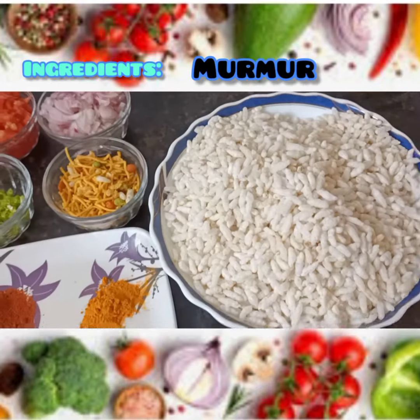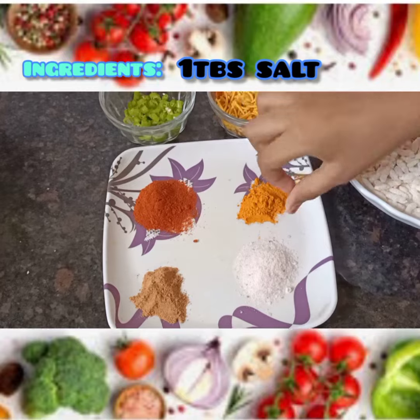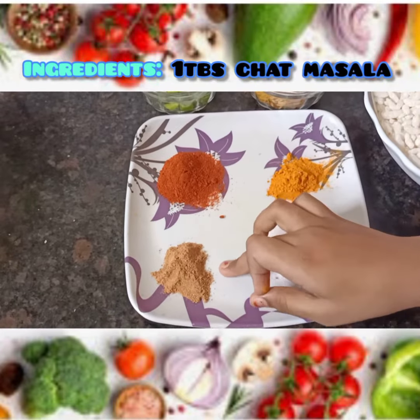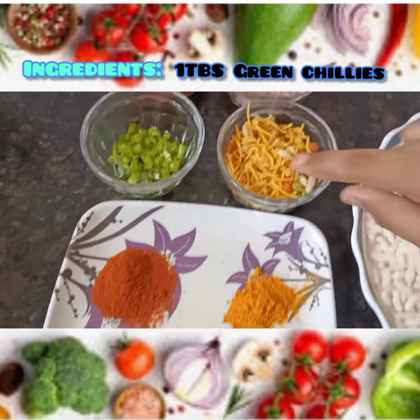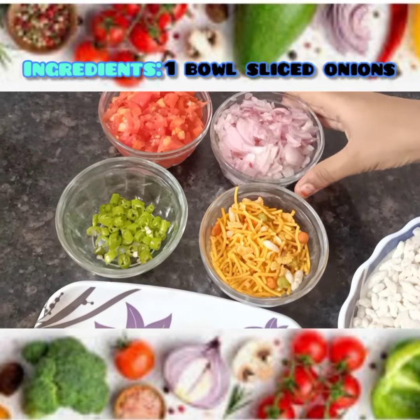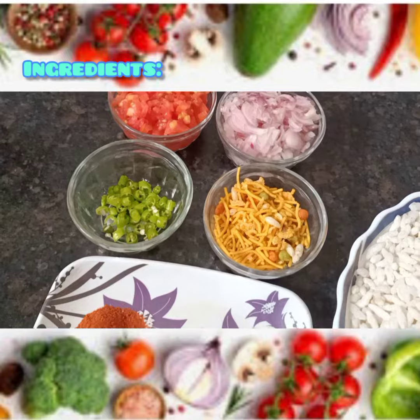The ingredients are a full bowl of murmur, a pinch of turmeric, salt per taste, chaat masala, chilli powder, green chillies, a mixture of garlic, finely chopped onions, and finely chopped tomatoes. Let's start.